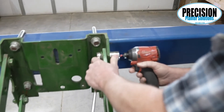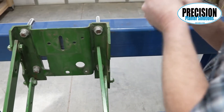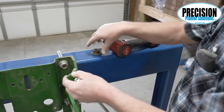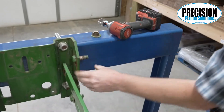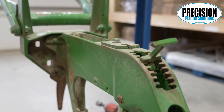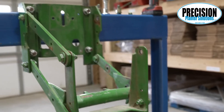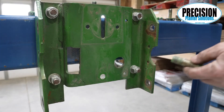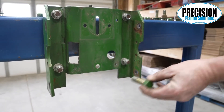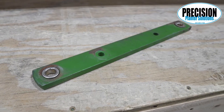Next, we're going to take the arms off and start reaming them for our bushings. You can take one arm off at a time, or you can use a forklift or cherry picker to pick the row unit up and remove all arms. We like to remove them all at one time by picking the row unit up and taking loose the four bolts from the front support plate. This allows you to move the row unit back to finish taking the arms off and gives you easier access to the front support plate.